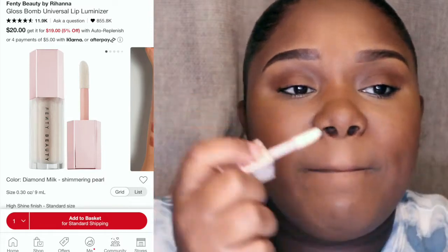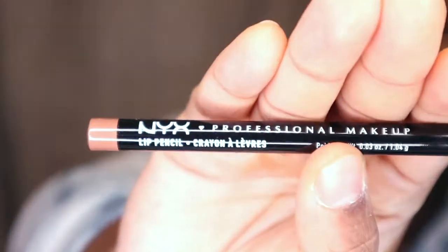Some good ol' lip gloss — I'm gonna be using the Fenty Gloss Balm lip gloss. I'm gonna put a little bit of lip liner first, so I'm gonna be using the NYX Lip Pencil in the color Nude Truffle. Just gonna use that a little bit all around. And there you have it! If you like this video and want to see more videos like this, don't forget to like, subscribe, and comment, and let me know what you would like to see next. See you soon, bye!